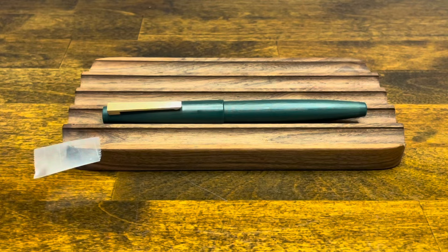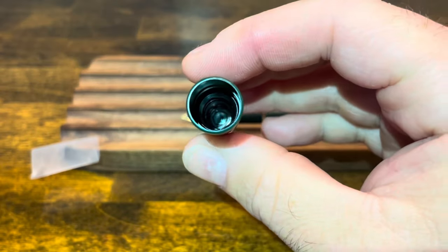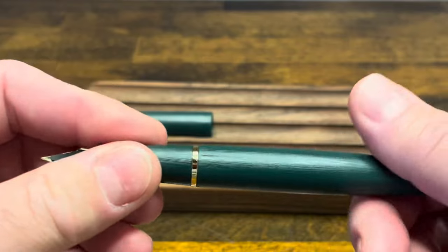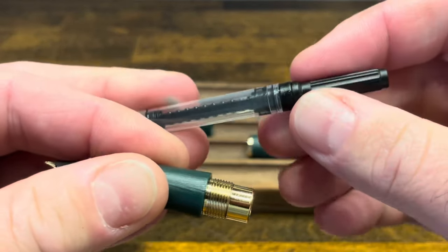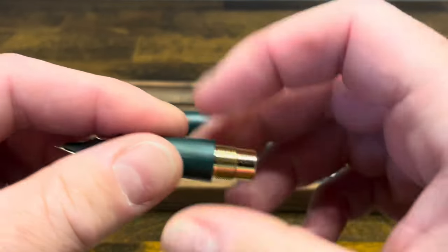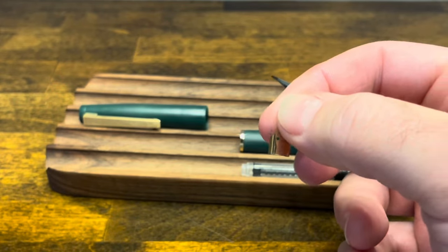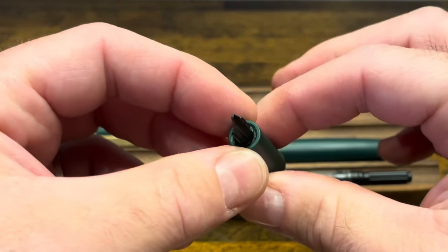Disassembling the Jinhao 80 — all you need is a little piece of scotch tape. The cap pulls off, and if we look inside we can see there is a plastic cap liner; however, this one is pretty difficult to remove, so for regular cleaning I would just leave it in place and run the cap under warm water. The section unscrews from the barrel, and the included converter pulls right out. I've tried to disassemble the converter and it doesn't come apart, so just flush it with water to clean it. To remove the nib, grab your piece of scotch tape, put it over the front of the nib, and give it a pull. I haven't found an easy way to remove the feed from the section, so I would leave it in place and run it under warm water.